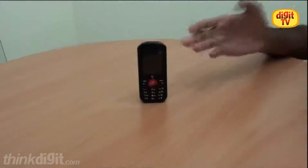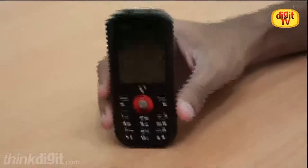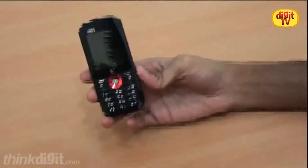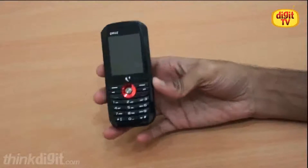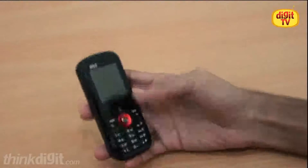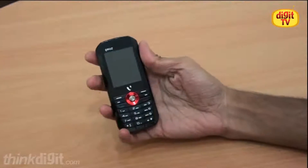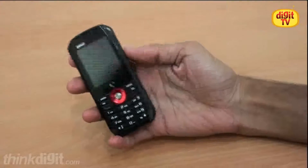Hello, today we will look at a new phone from Videocon. It's called Cruise with a Q. As you can see, this phone is a bit different from the regular candy bar phones that we get from Videocon. It's got a very angular body, and it's slightly reminiscent of the Nokia Prism phone that we had seen some years back.